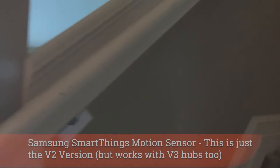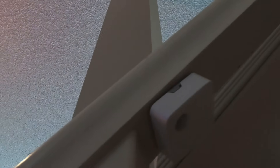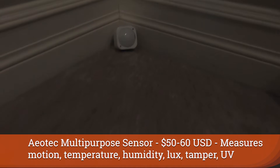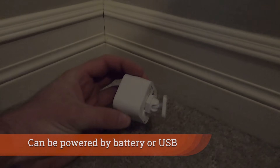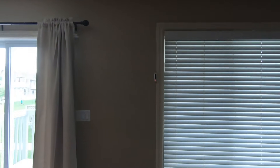Here's a different installation — this is the older version of that same Samsung motion sensor, mounted under my railing with a little bit of sticky tape. It's hidden under the railing, so when people walk past I know, and I actually turn on lights with that trigger. They cannot go upstairs without me knowing. This other sensor from Aotec is much more complex — it has humidity, lux, UV levels, temperature, and motion all in one. That one runs about $50.